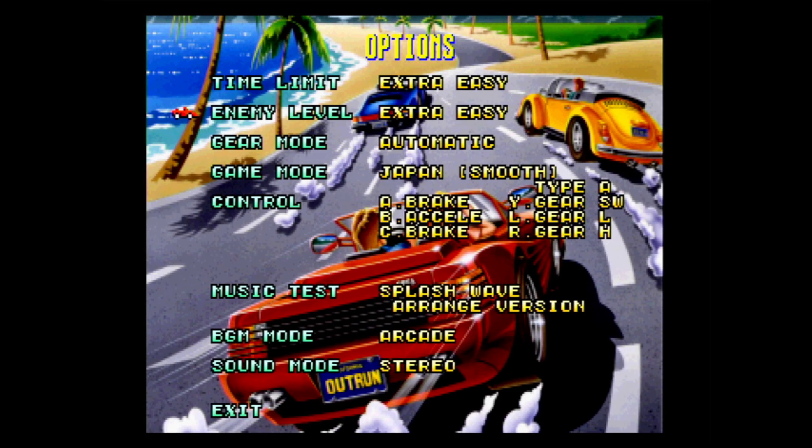Hello and welcome back to the channel where once again it's time for another Sega Saturn review. Today's game is the Japanese version of OutRun, which had a separate release along the Sega Ages line in September of 1996. In the PAL version, we saw this released in Sega Ages Volume 1, a collection of three games including this, Afterburner 2, and Space Harrier.